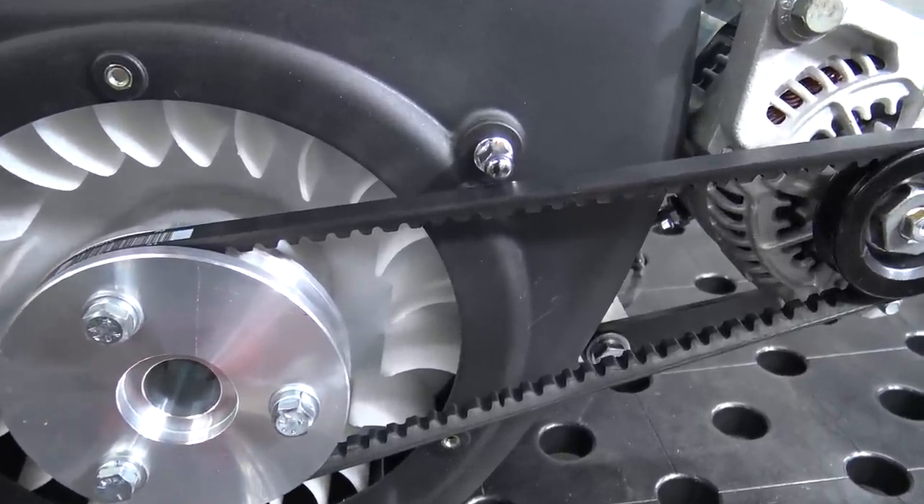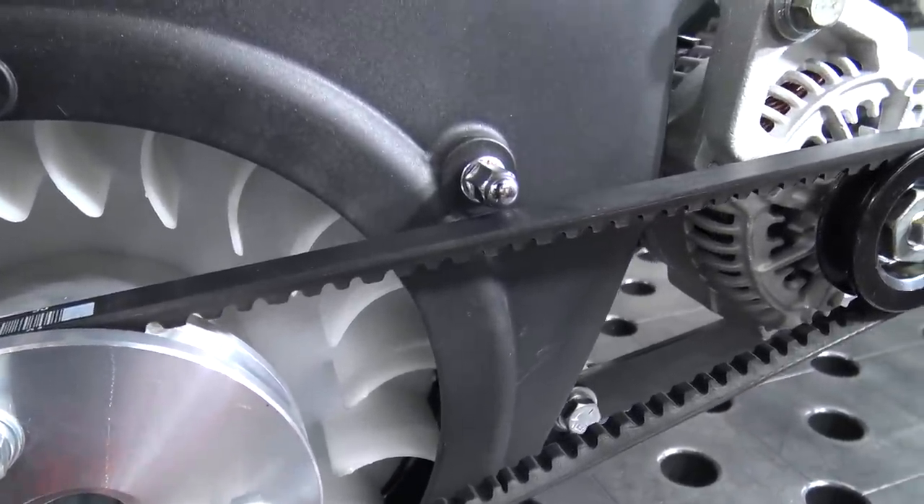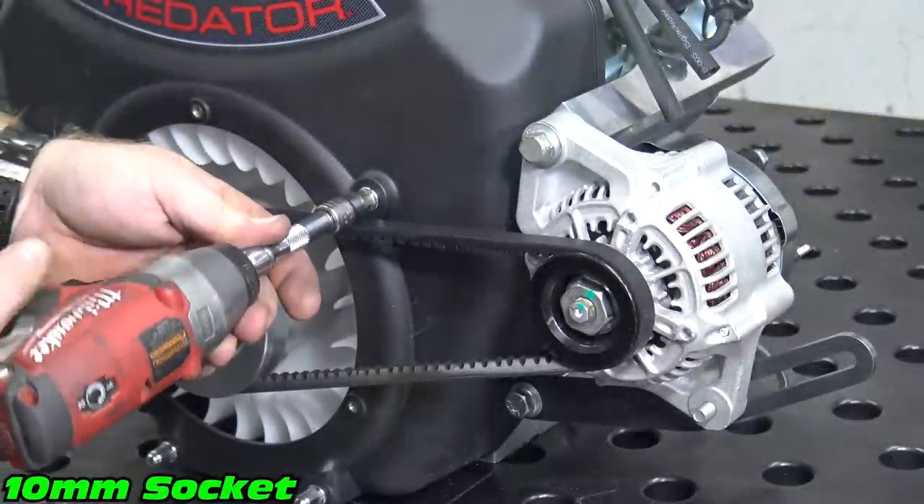The top right flywheel cover nut will be close to the belt. Remove the acorn nut and use a standard nut to get better clearance.